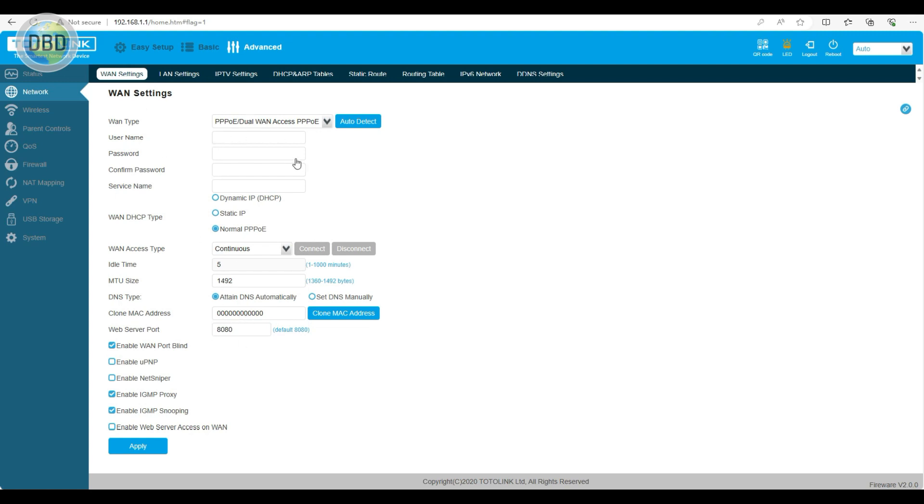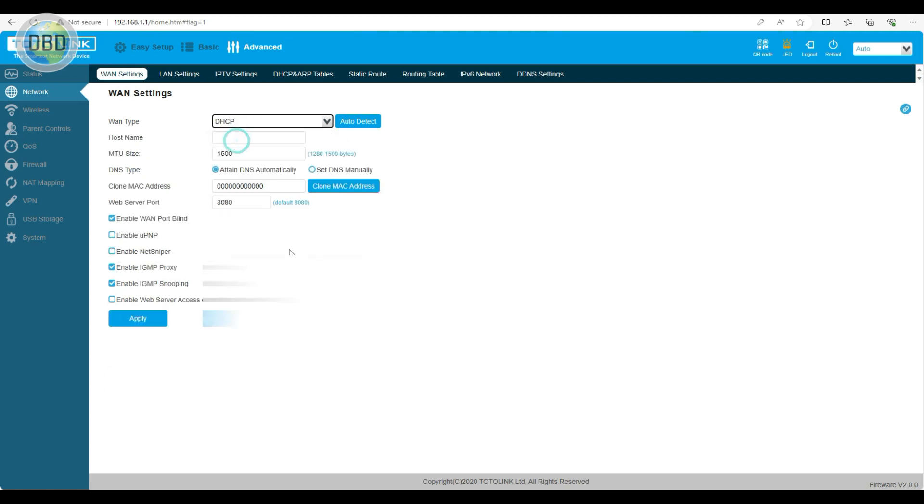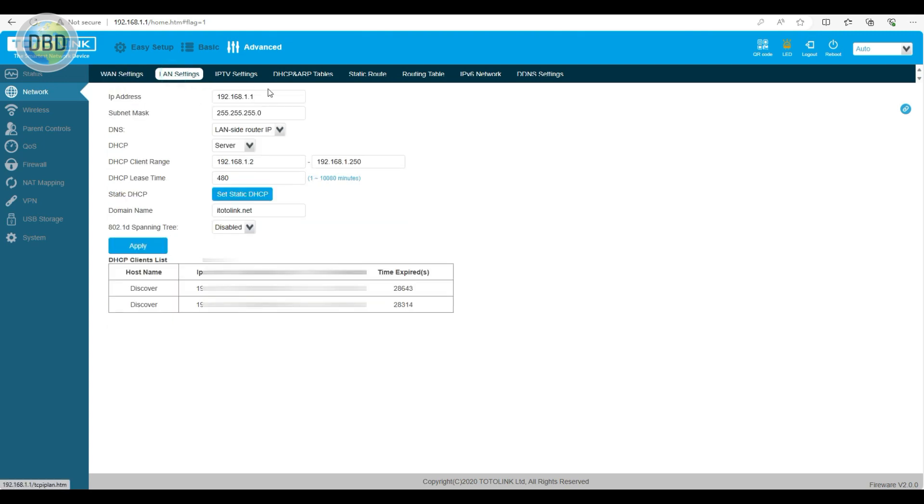This is the network connection. If you want to connect with a static IP to the ISP, you will be able to connect this information. If you want DHCP to the ISP, you can connect DHCP. For LAN settings, we have an IP address — default IP is 192.168.1.1. There is another device connected.